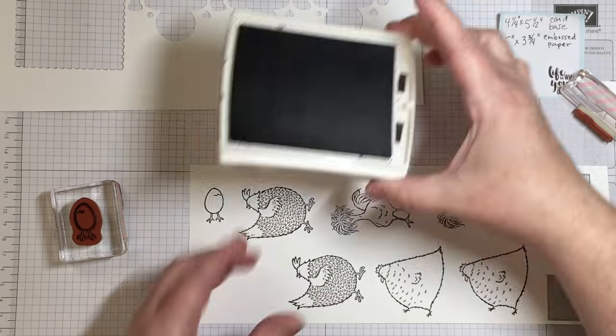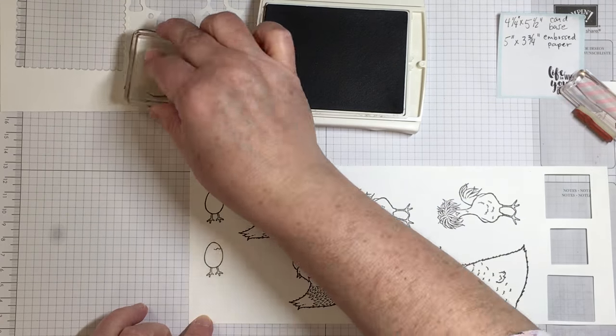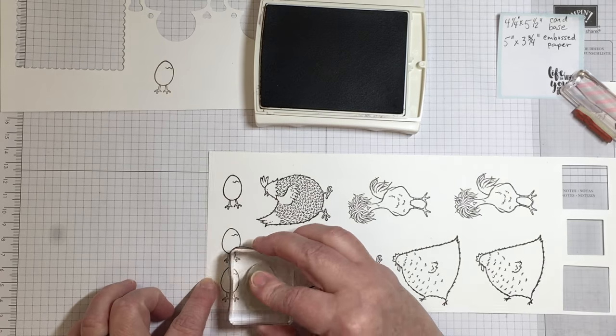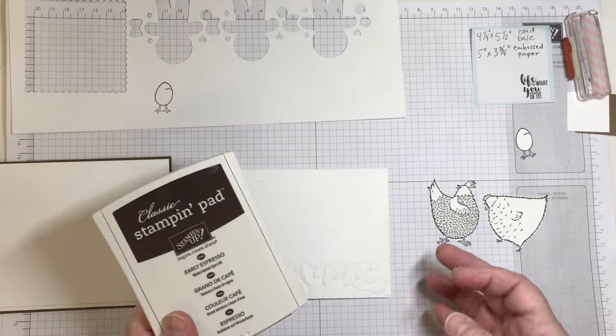The reason I'm using different generations of ink is that I want some of the images to appear as if they are lighter or farther away from the rest of the images.